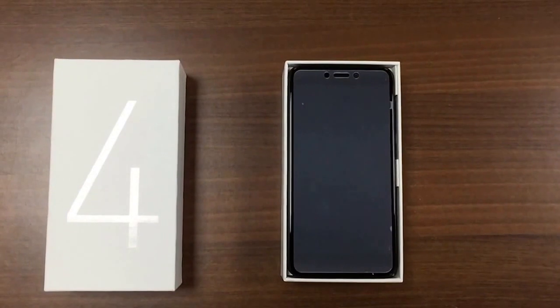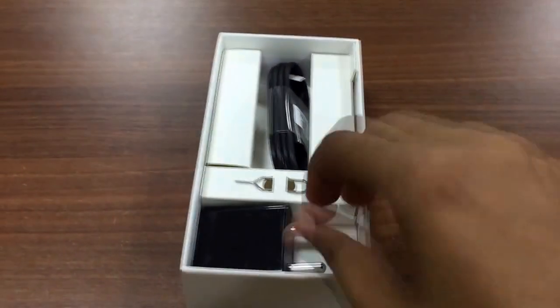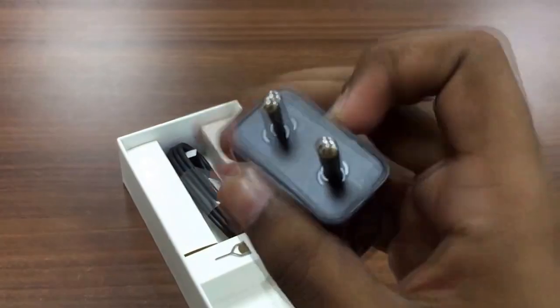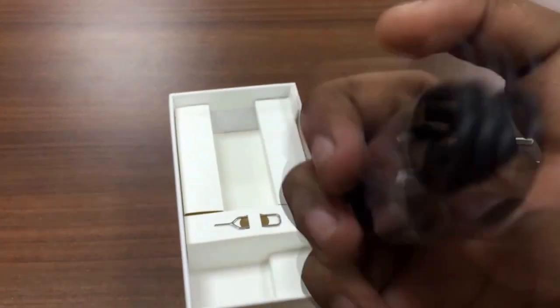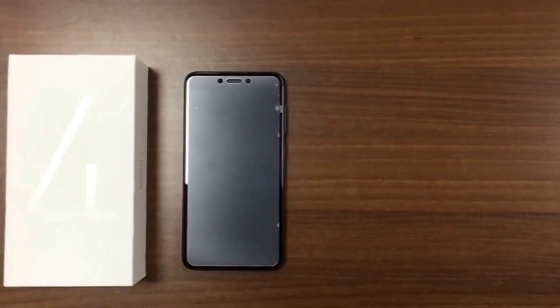After opening the box we can see the phone, and beneath that the paperwork. There's also a charger — a normal charger, as the Redmi 4 does not support fast charging — along with a micro USB cable. Unfortunately there's no USB-C cable, and there is also a SIM ejector tool.